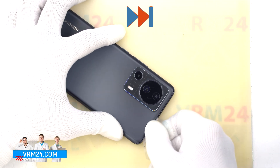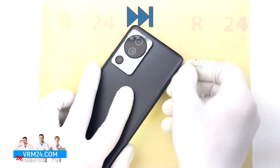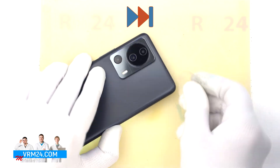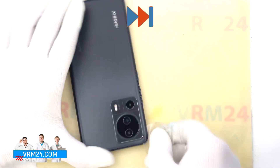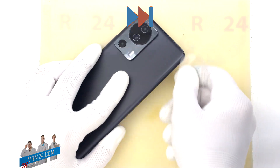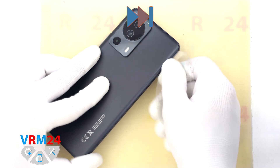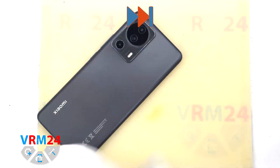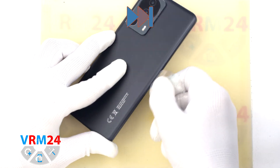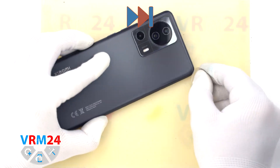Carefully, without hurrying, we work with the tool. It is necessary to be careful in the area of the cameras, not to damage the cameras or the lenses. We carefully run the tool along the edge, cutting off the glue base, passing from different sides.